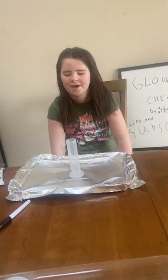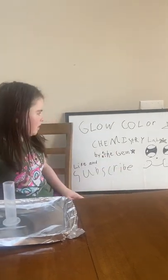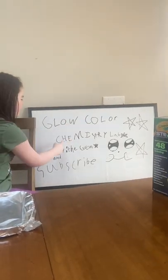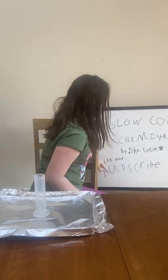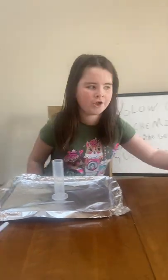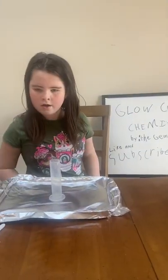Hello, this is Gemma and we're going to be showing you Go Color Chemistry Lab. Don't forget to like and subscribe to our channel. I'm gonna be showing you what we are gonna make.